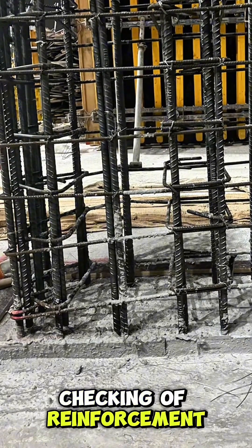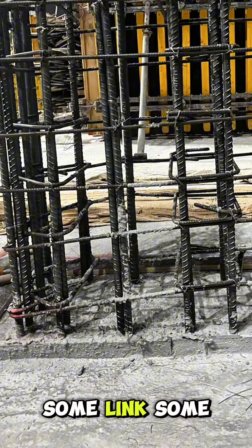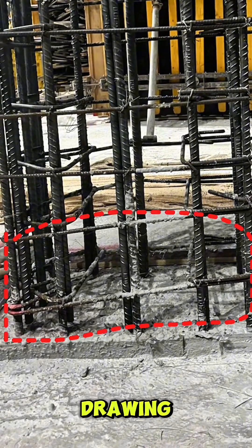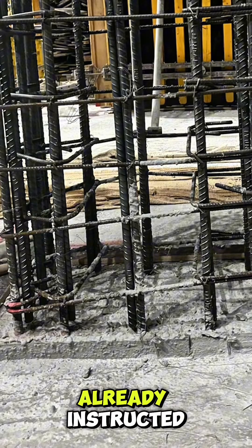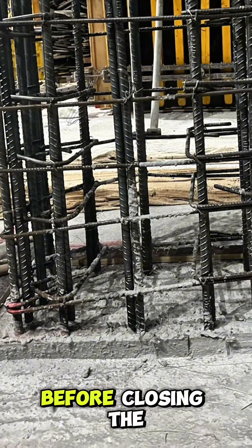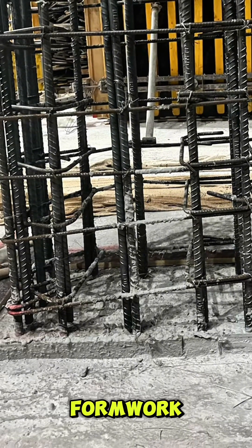There are just a few minor issues observed during this reinforcement check. Some links are slightly swayed or misaligned, as you can see. I have already instructed the foreman to realign them properly and clean the reinforcement before closing the formwork.